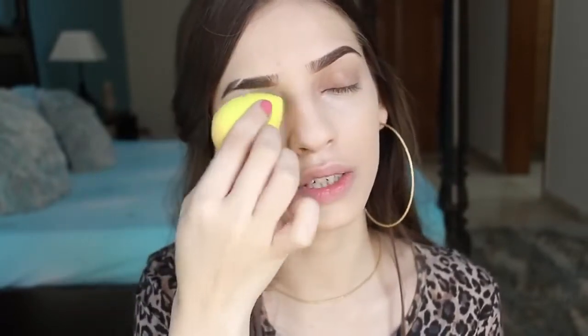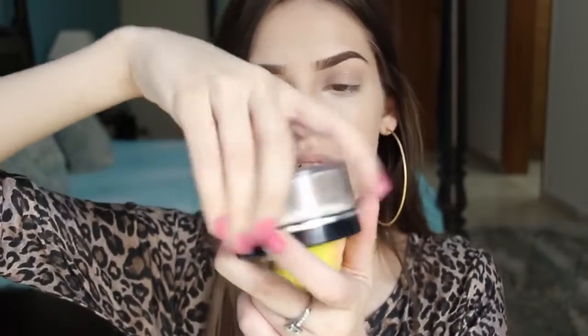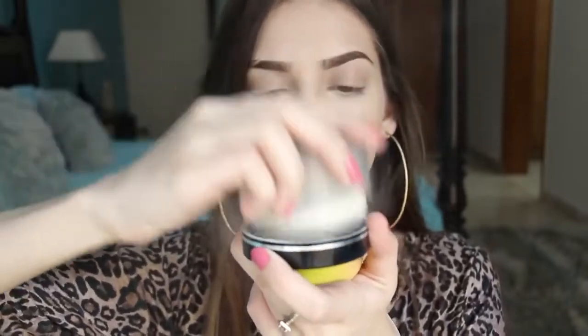Whatever is left on the sponge I'll just use it over my eyes so that I don't have to use a separate concealer. I'm going to bake under my eyes using the Glam Girlz loose powder. I'll apply a little bit of powder on the lid with the same beauty sponge and blend it out, making sure I have no creasing so that everything is set with powder.